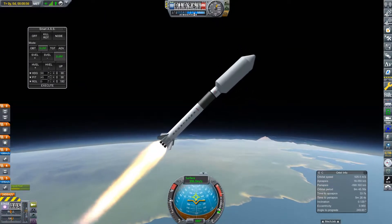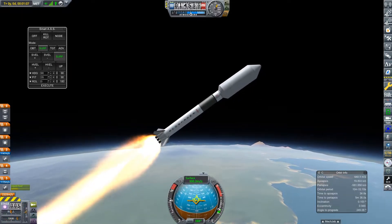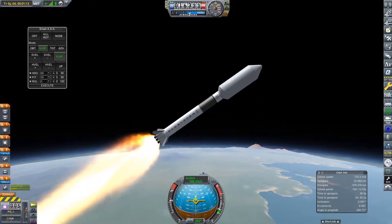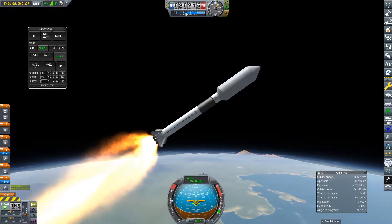Yes, I know this rocket is incredibly wobbly — I forgot to auto-strut everything. Make sure you auto-strut all of your parts before you launch, or use actual struts. Anyway, we have a couple of contracts to do.